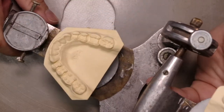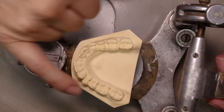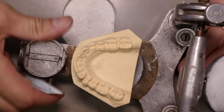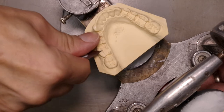We'll take a look at this model. If we see, these are prepared for occlusal onlays. We're going to take a sharp knife and we're going to take these tips off.